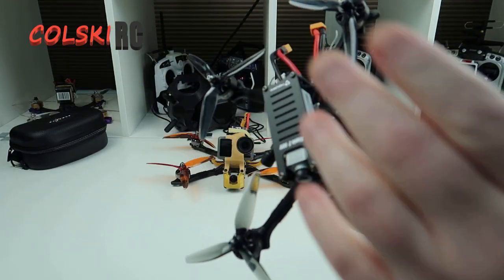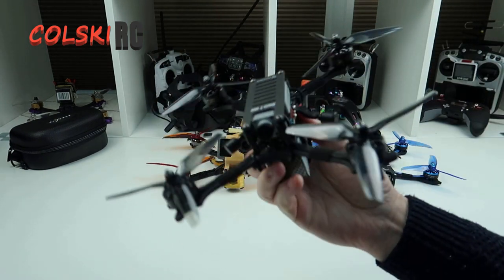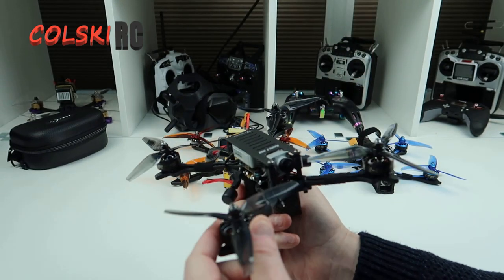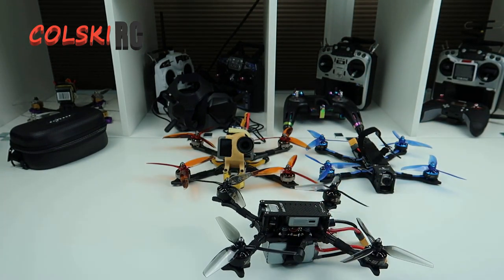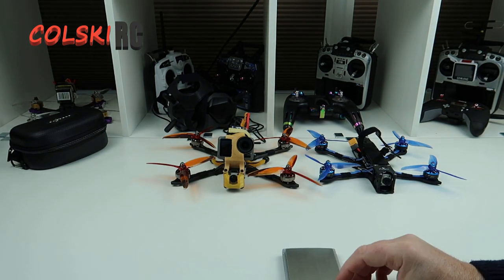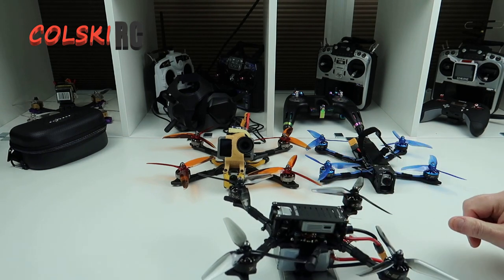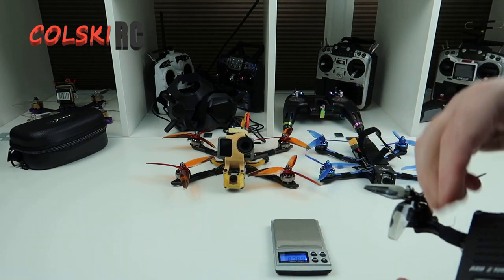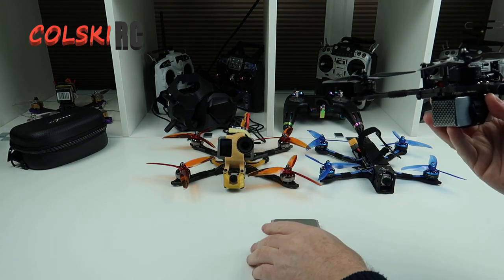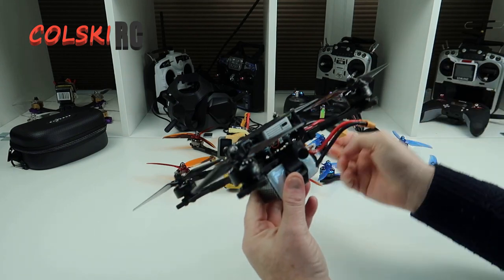Here we are completely built. Props are all on, it's been set up on Betaflight. I've put the receiver wire in loosely - I'll explain that in a minute. Let's just check the overall weight - it feels heavy. It's coming in at 501 grams, nearly 502. That's without a battery. You could make it lighter by putting a smaller battery on, but you're going to get a lot less flight time. Because of the amount of power this thing soaks, it is heavy, and I think it's a bit too heavy for the frame to be fair.